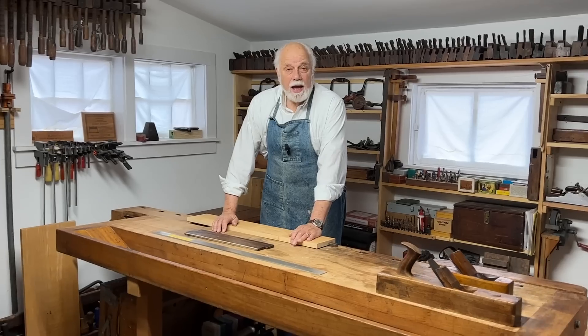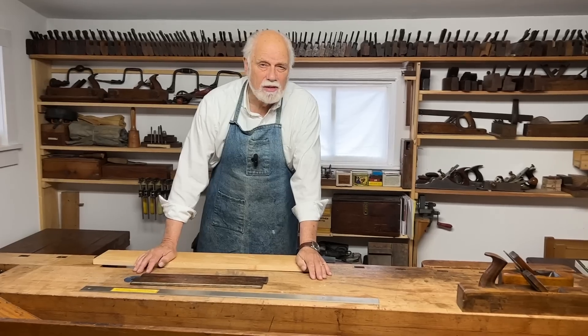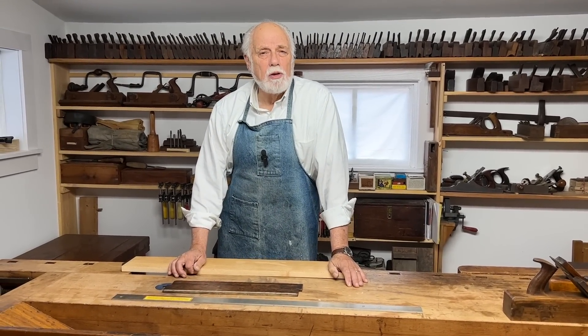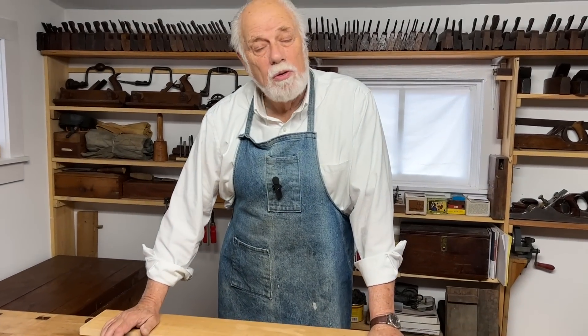Well, if you have a big expensive noisy workshop full of expensive jointers and planers and thicknesses and whatnot, and you've spent thousands of dollars — that's one way of doing it. But if you want to do it quietly, safely, the traditional way without spending so much money, there are ways to do it by hand. Today we're going to talk about two ways: one fairly traditional and one fairly modern.